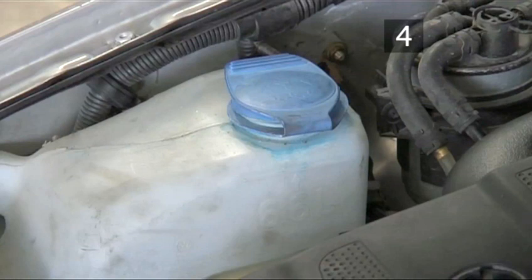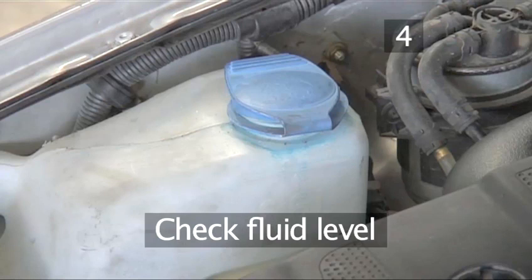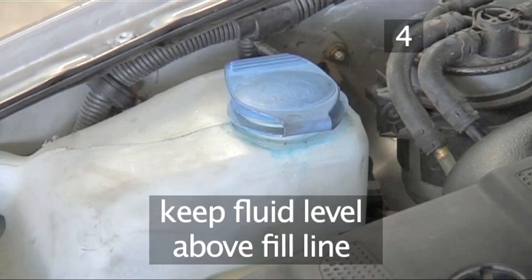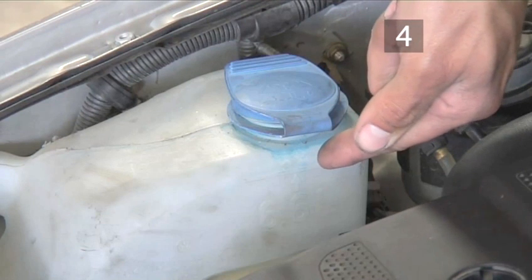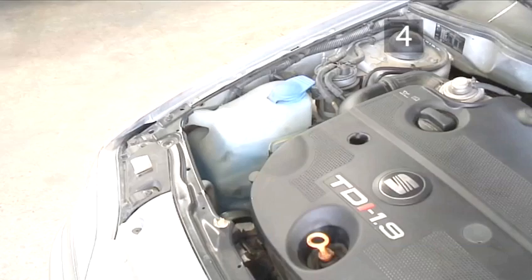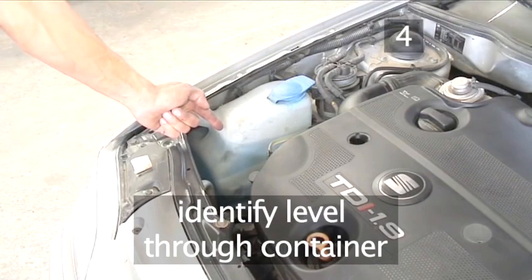Step 4: Check fluid level. The level should be checked regularly and always be above the fill line printed on the tank. On some models, the tank's capacity may be indicated. The fluid level can usually be seen through the transparent container.